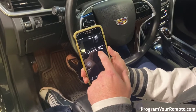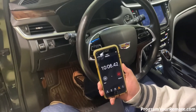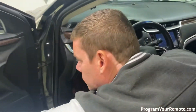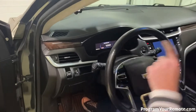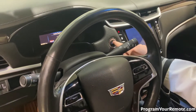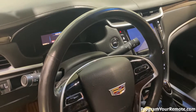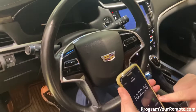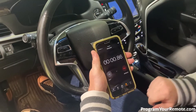So now we've hit our 10 minute mark for the second time, and we're gonna repeat the previous step exactly. I'm gonna close and open this door just to get the light on the dash, and you'll see the message on there again. So we'll go ahead and press the start button, and then we're going to reset our timer and we'll see in 10 minutes.